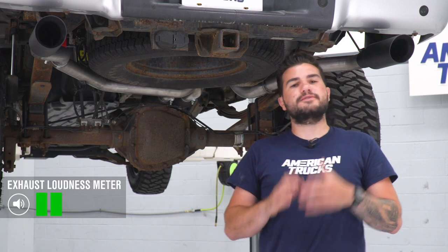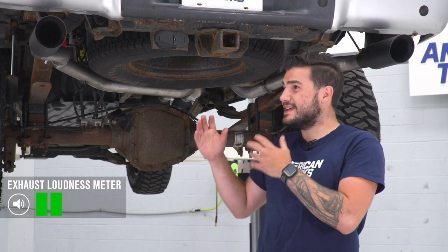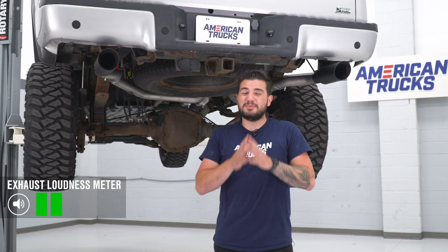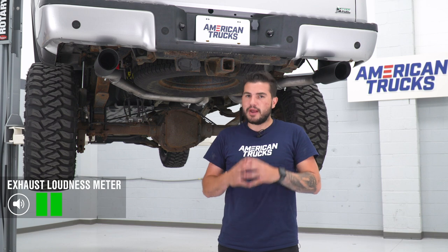Now, as you just heard from our sound clips, I'm gonna give this guy two out of five on our loudness meter. It's something that isn't too overwhelming — just a small bump in volume over stock, but definitely a lot deeper and more aggressive.